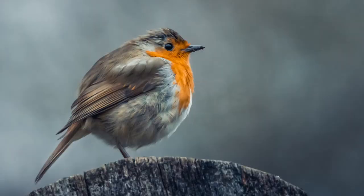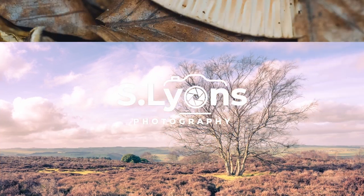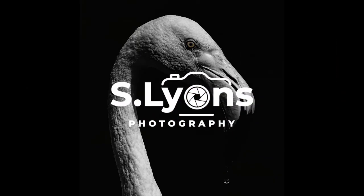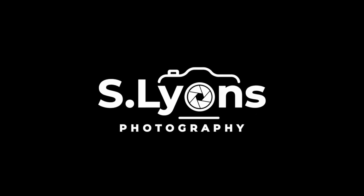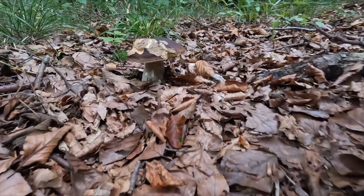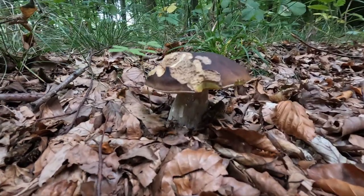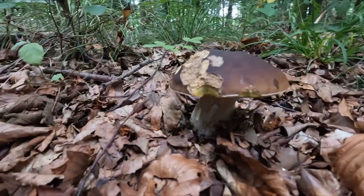There's hundreds of mushroom varieties if not thousands and I don't have a clue about any of them, but what I can do is take a semi-decent photograph. I'm Scott, welcome to my photography channel and today we're hunting mushrooms. I've come to one of the local woods and the weapon of choice is the 60mm macro lens on the EM5.